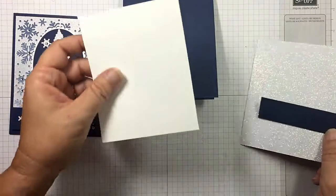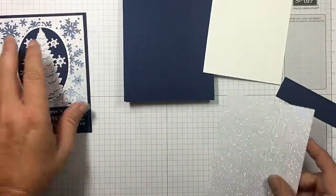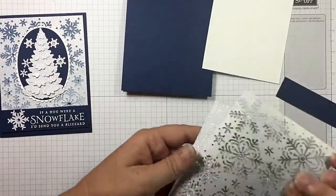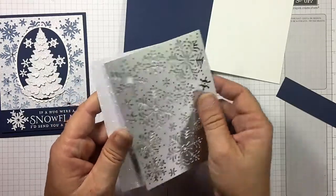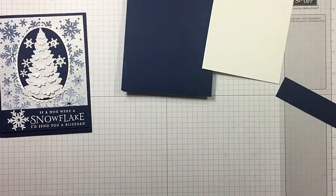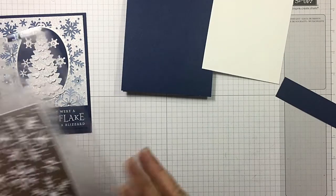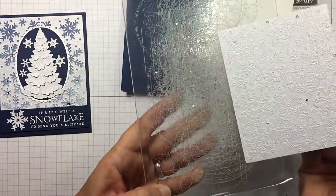I've set out a piece of glimmer paper that I'm going to cut my blizzard thinlet out of. I like to turn it upside down — turn my glimmer paper upside down. I'm going to run this through my Big Shot. Remember everyone's Big Shots are going to be calibrated a little bit different, so you may need to run it through and back through. I'm using my magnetic platform. I ran it through multiple times and it looks pretty good.